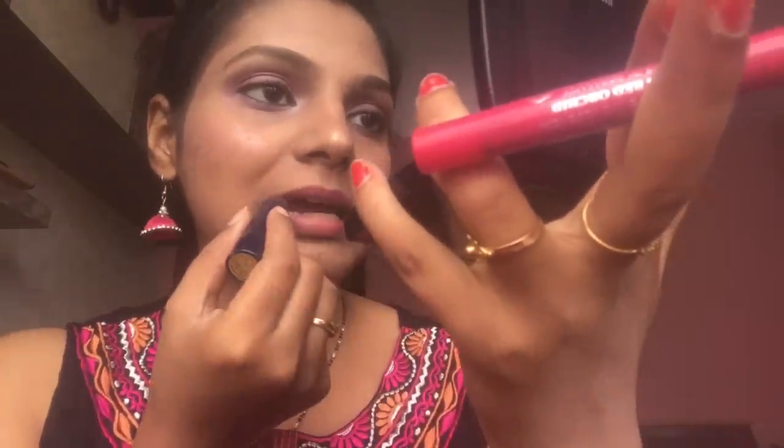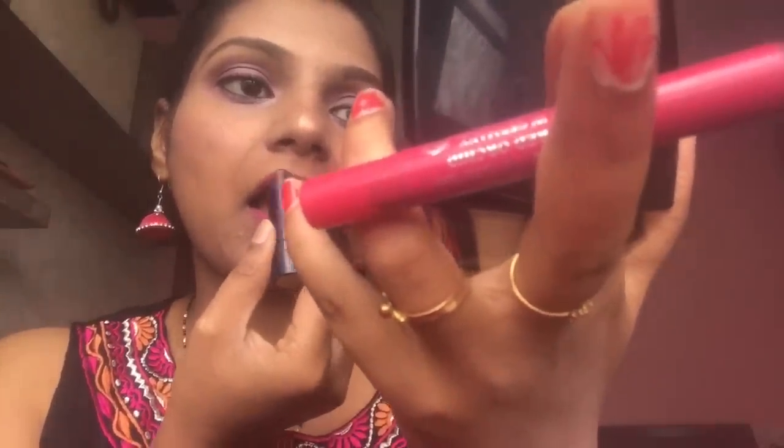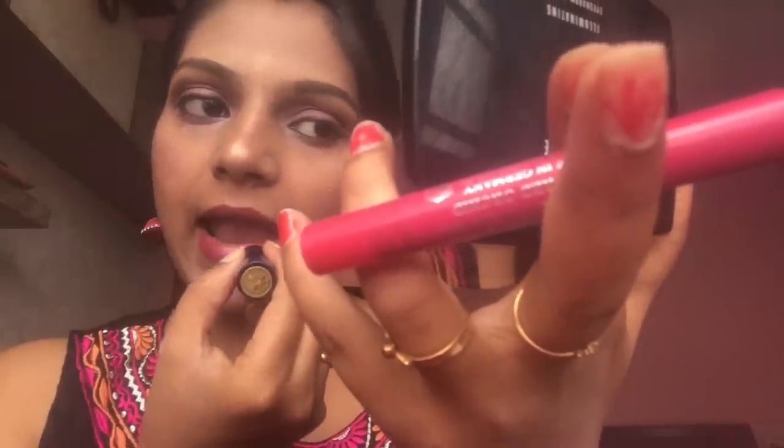First, I'm drawing the lip liner, then topping it up with the Mood Matcher, which gives a great pink color. And that's the finished look — I've paired it with pink lips as well. Hope you enjoyed it! If you want a more festive look, you can pair it with a bindi too, but I'm skipping that today.